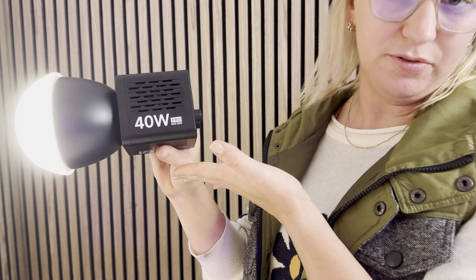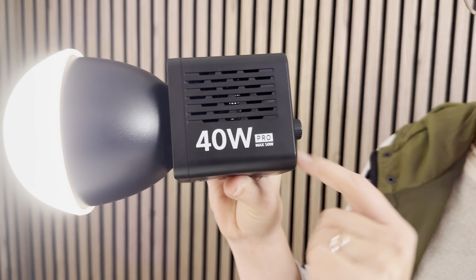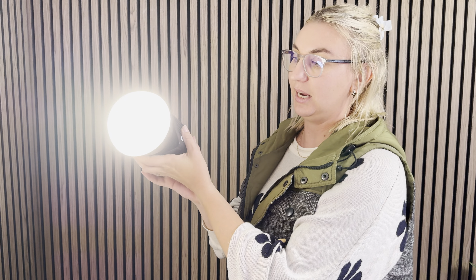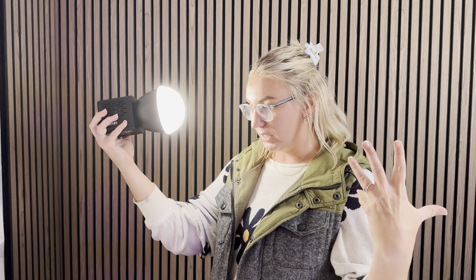This is a beautiful key light from Ulanzi — it's the 40 Watt Pro Max 50 Watt. This thing is awesome. It's small, lightweight, and compact. It is a great key light, perfect for anyone's setup — maybe you've got a gaming setup, maybe you have a small studio. This is going to be the perfect light for you.